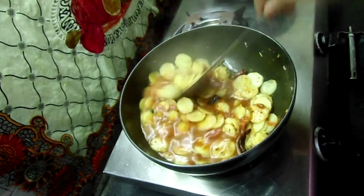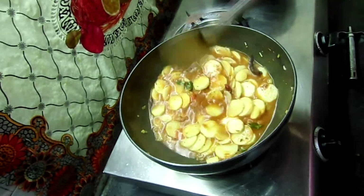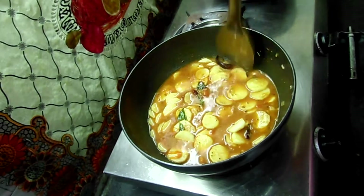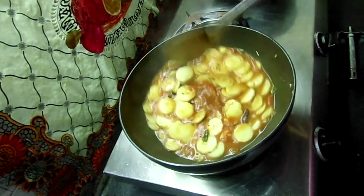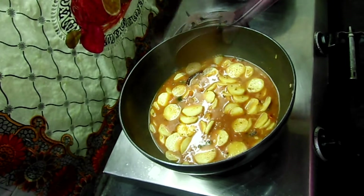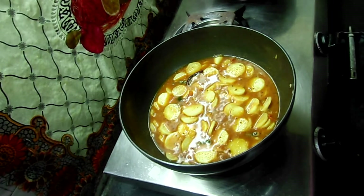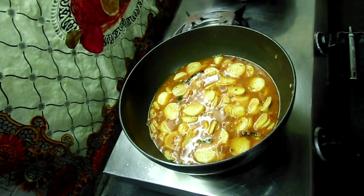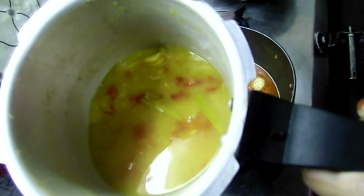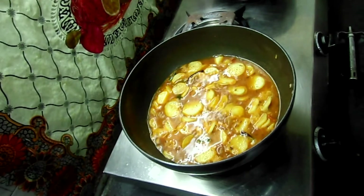Mix it well. This is a good mix and the vegetables are very cooked — that is very important. I will cook for 5 to 10 minutes. I will cook 200 grams of dal.